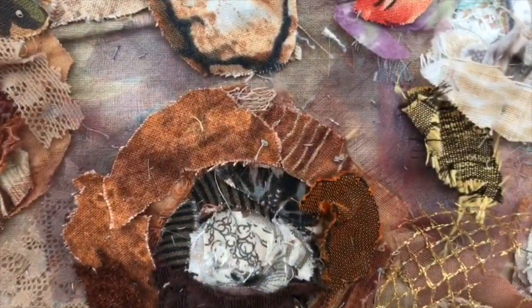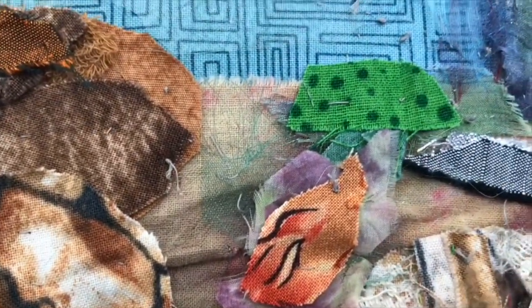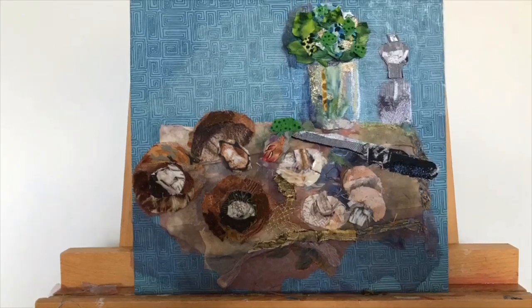Here are the mushrooms in close-up where you can see the detail of the different fabrics that I've used and how I've changed the picture subtly and cropped it for a better composition.